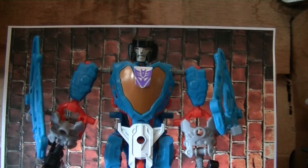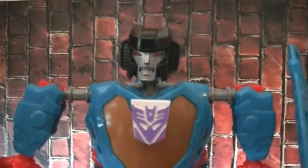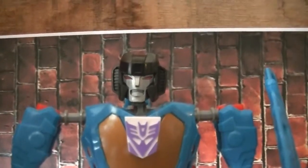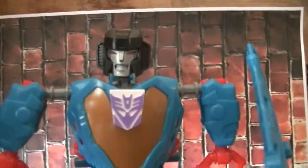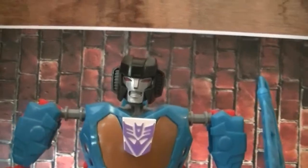So let's get a closer look at Thundercracker. Maybe this can help you decide whether this is what you want to pick up or not. I think the face mold is pretty good, but I think that this face mold should have probably went with Starscream, but only with a smirk. Starscream's face mold looks a little off. This one looks pretty much like Starscream.